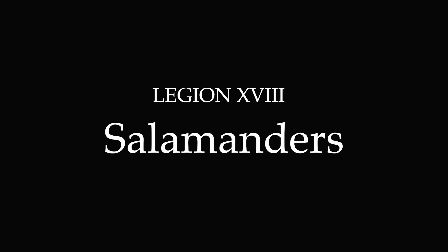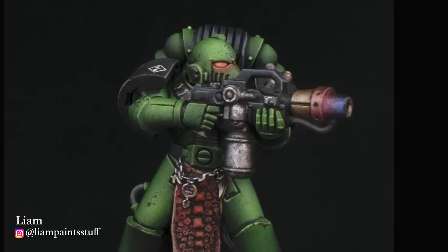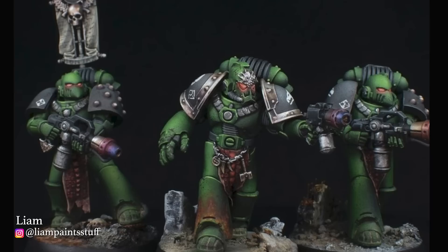Liam Paintstuff's Salamanders — between the custom sculpted lizard skin tabards, the gorgeous heat bloom effects on the weapons, the red hot lava casting a fiery glow, and sooty weathering, if you want to see a master's take on the Salamanders, look no further than right here.